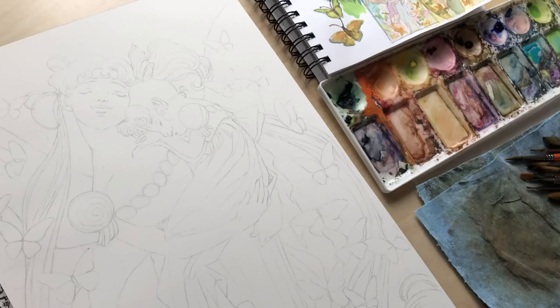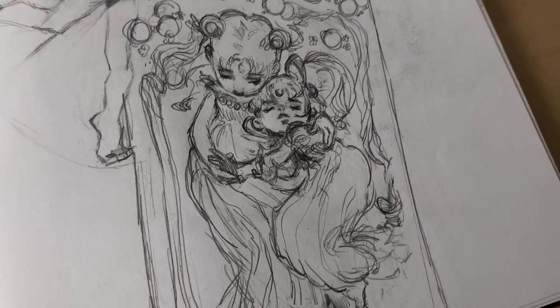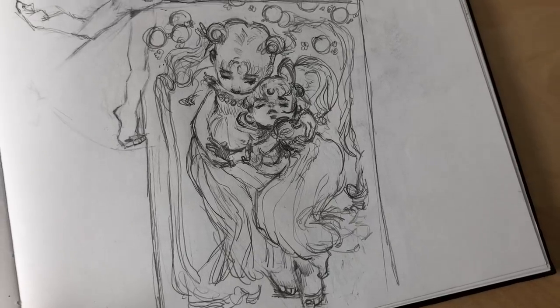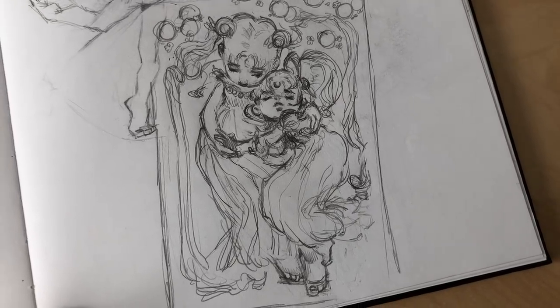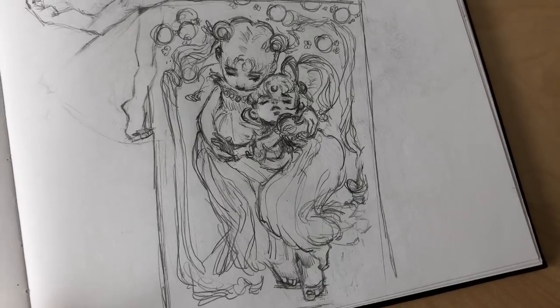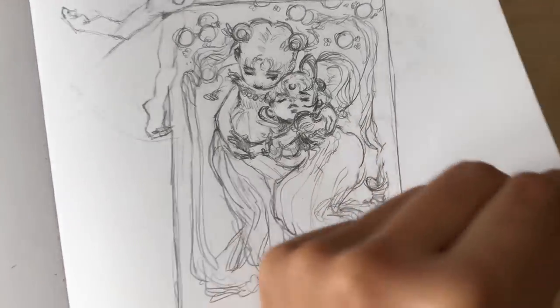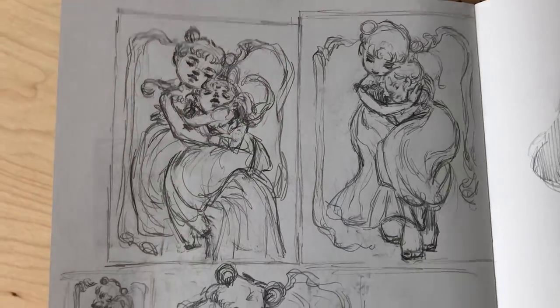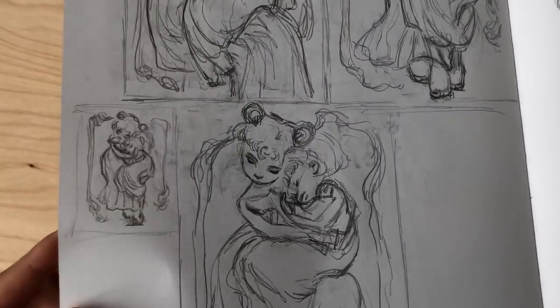I completed this quite a while ago, maybe about six weeks ago, and I don't think I've ever done fan art of Sailor Moon before, so it was something I was really interested in taking on as a challenge. I wanted to move it away from the more traditional Japanese animation look into more of a classical Western illustration look — less anime, less cartoony, but more realism, though not quite full realism.